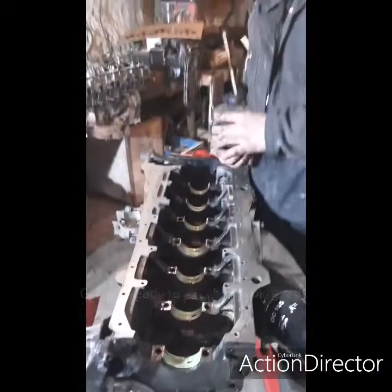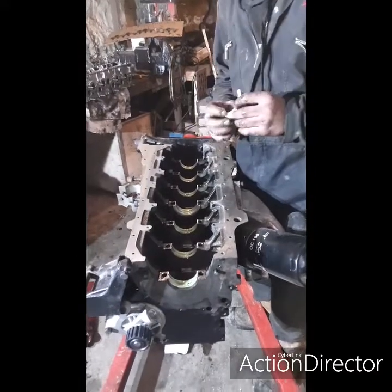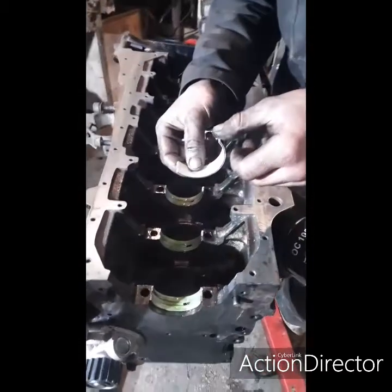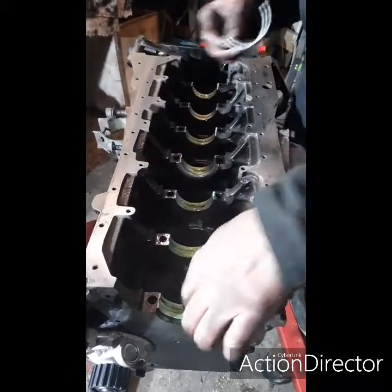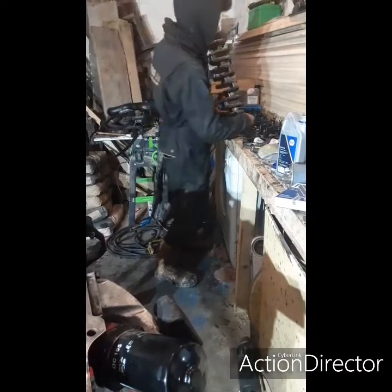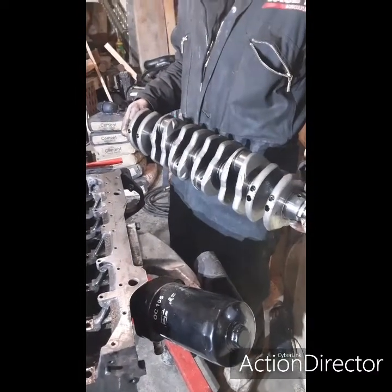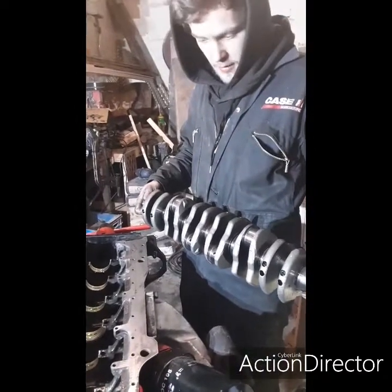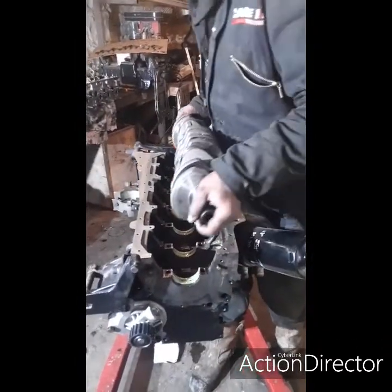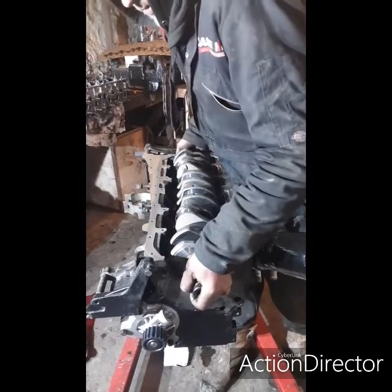I'm putting the shells in now and the main bearings — this is the middle one because it's got thrust bearings either side, but the rest of them are pretty much just like that. You get one end up and then just push it in. I've put the bottom ones in and the next thing is to actually lift the crank in, which is here. I've given it a clean up and checked that there's no scoring or anything, which there isn't — it's actually immaculate. I'll try and get it somewhere near and not drop it; it's very awkward.